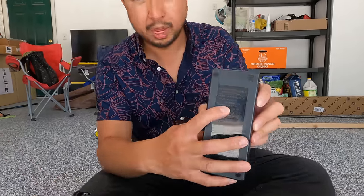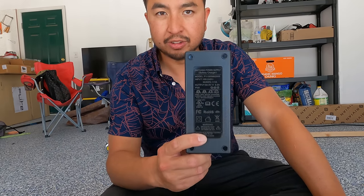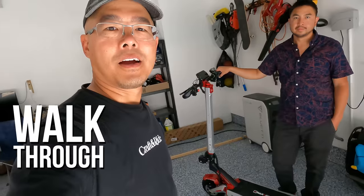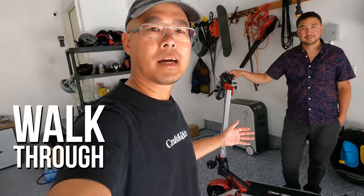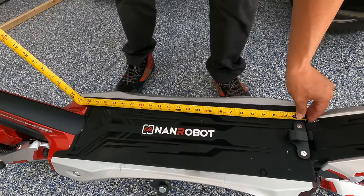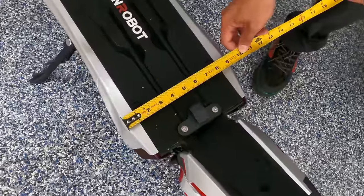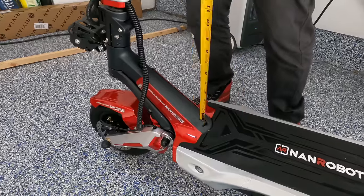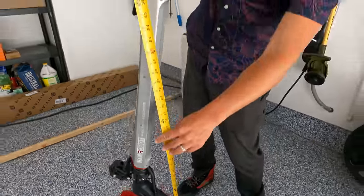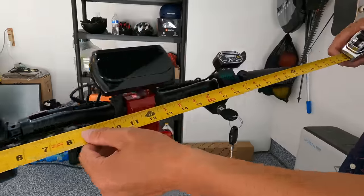58.8 volt charger, 2 amp output — with a 26 amp hour battery it should take 13 hours to charge from empty to full. Now that the scooter is set up, let's do a walkthrough from top to bottom. The deck has about 22 inches of usable space, technically 24 inches long, eight and a half inches at the skinniest part, nine inches at the widest. The steering pole height from the deck is about 41 inches, with these handlebars at 25 inches.